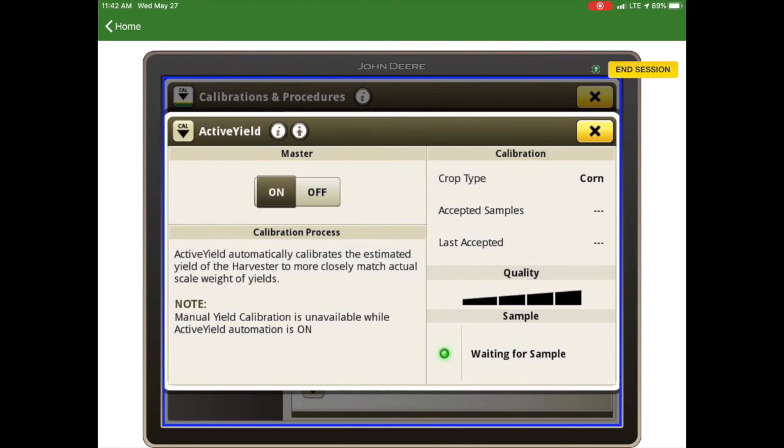Below that it gives us the quality. We want to make sure that we achieve four bars, because at that point the system is using five or more loads to apply to the calibration curve. Below that is our sample status — whether it's waiting for a sample, currently collecting a sample, or has finished collecting the sample, it will show the state.